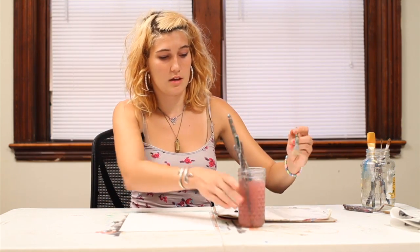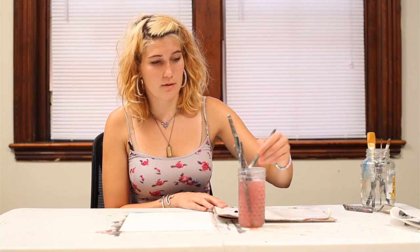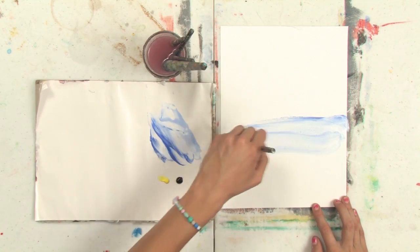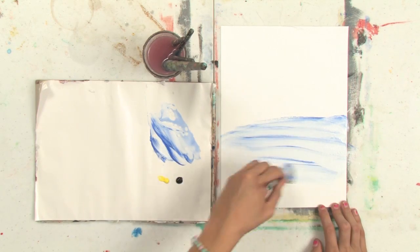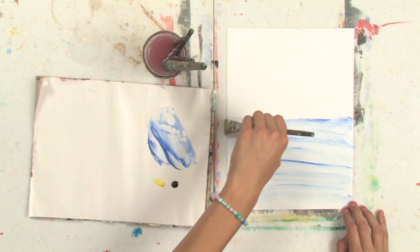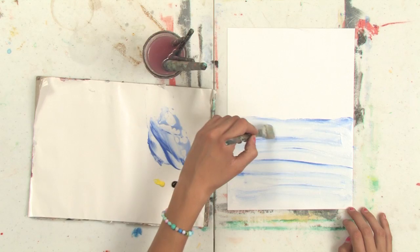First, take a fairly large brush, make sure it's clean, and mix some white with some blue, and mix a little bit of turpentine into there to make it watery, and cover the lower half of your page with horizontal brush strokes that will create water. The way I'm getting this effect is there's kind of an uneven mixture of colors and paint and turpentine on my brush that creates this sort of watery effect.